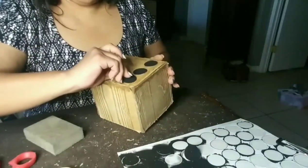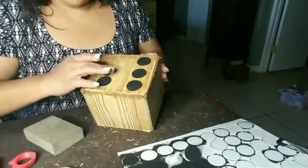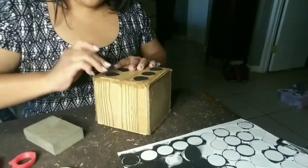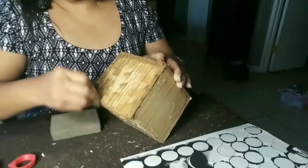These are stickers but they're kind of old so they started coming off. What I did was glue them with Mod Podge and then go over them with Mod Podge as well, so I can make sure they're not going to fall off.